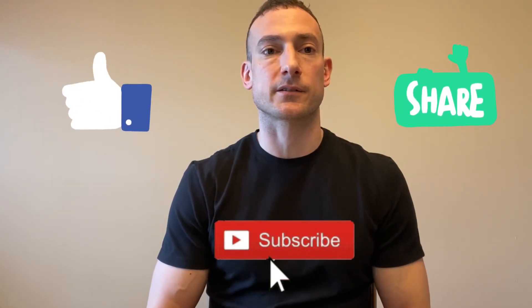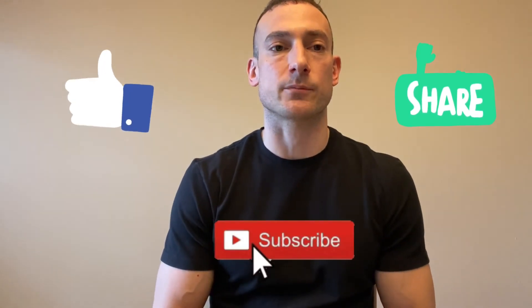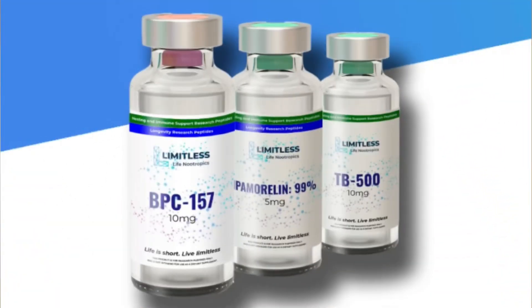I hope you guys found that useful. If you did, please like, comment, and subscribe — we'll be putting out more videos on various peptides in the future. This was an instructional video for beginner peptide users, since the first injection can be pretty daunting. Once you do it a few times it's very simple. We'll be covering various peptides, their benefits, and how to use them to increase overall health, wellness, and longevity.